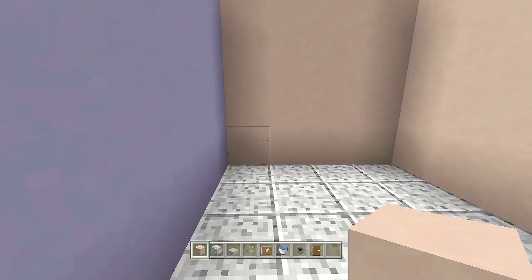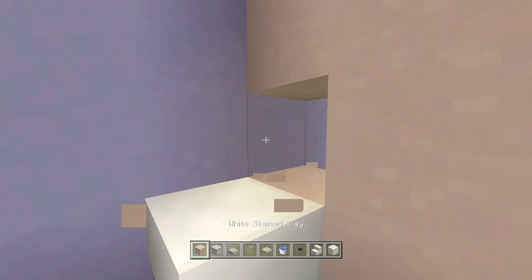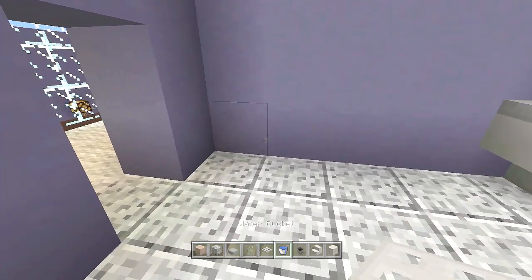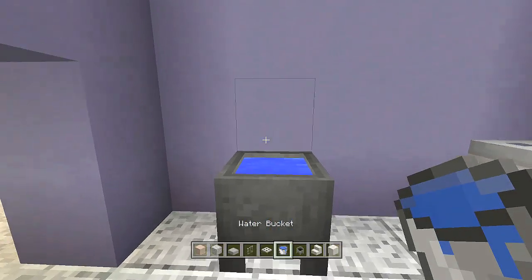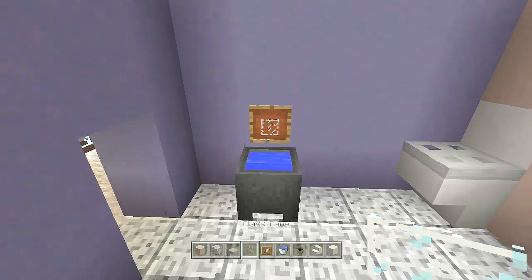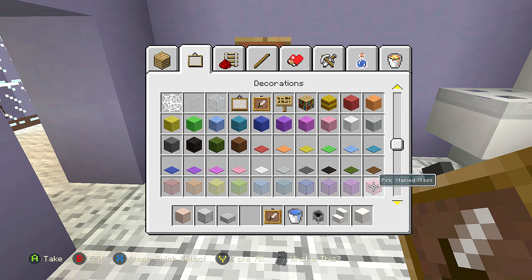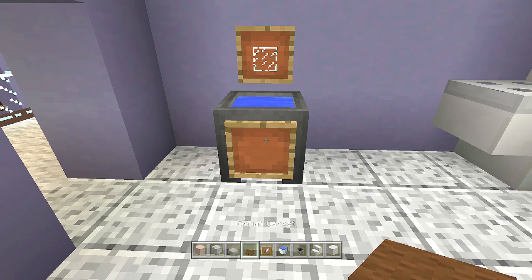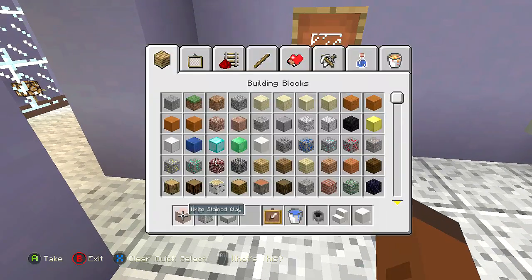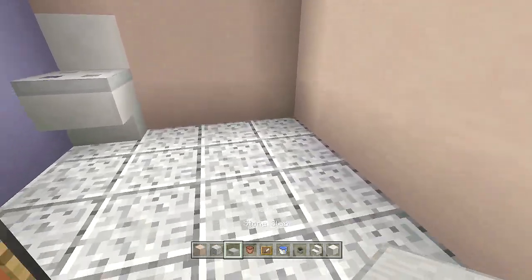Place our toilet: a quartz stair upside down, break the block behind it, place a quartz block with an iron trap door — that's the toilet. Place a cauldron with water for the sink, an item frame, a glass pane, another item frame off the front with brown carpet, and a flower pot to the side.